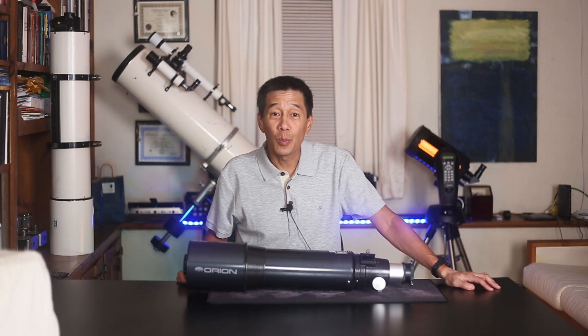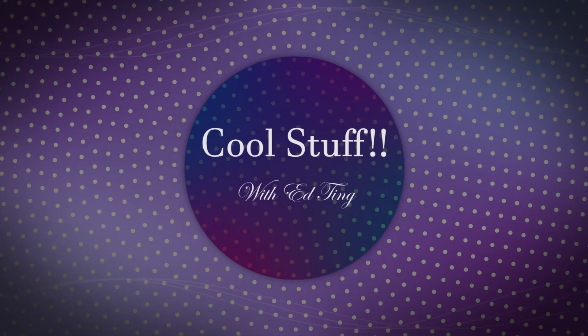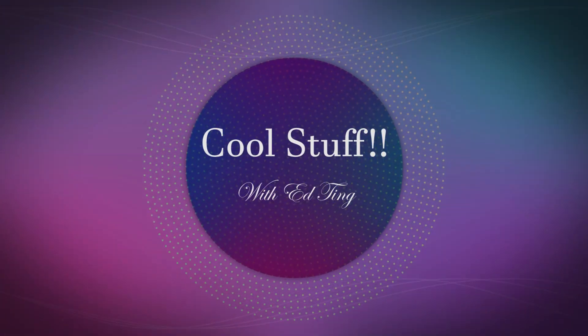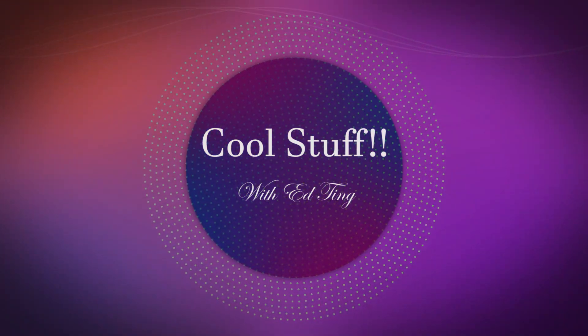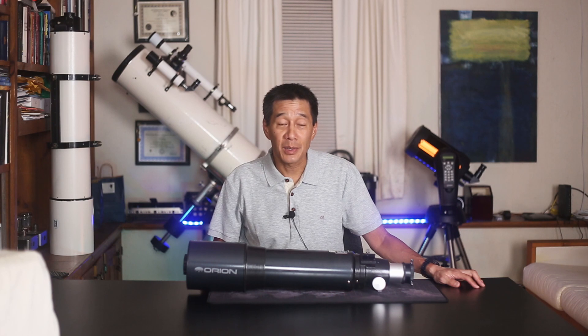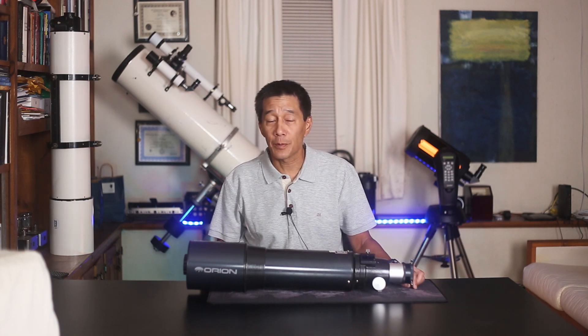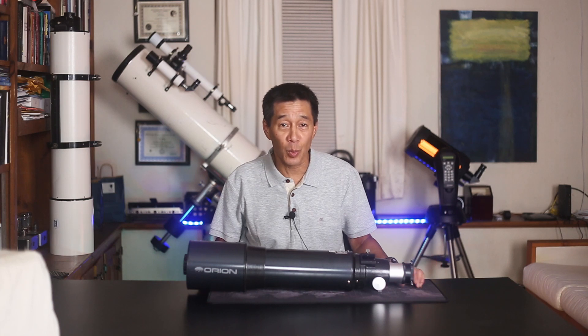Let's have a look at the Orion Short Tube 120 F5 Refractor — that's the big one in the series. So many of you have seen the Orion Short Tube 80; they've only made about a bazillion of those things. There was also a very short-lived Orion Short Tube 90, which very few people have seen, but this 120 millimeter, the big one, has been in the catalog for quite some time, and it's kind of flown under the radar.